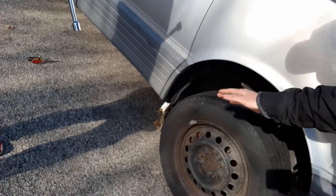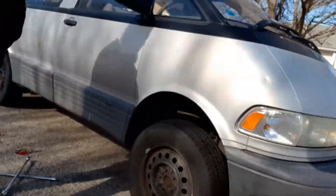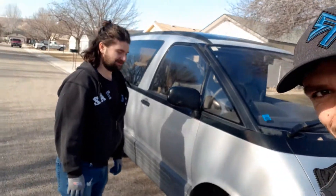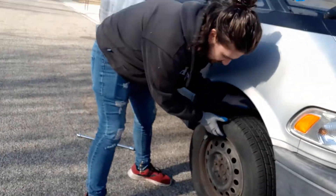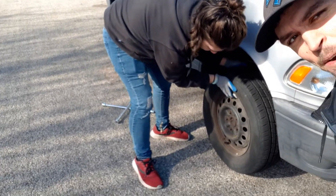We're taking off the second tire right now. Josh just took out all the bolts. So we got this bad boy jacked up on both sides, and we're going to watch Josh take this bad boy off. Here we go baby.